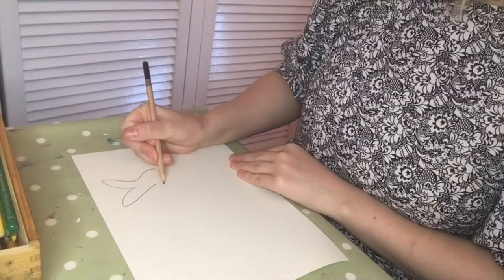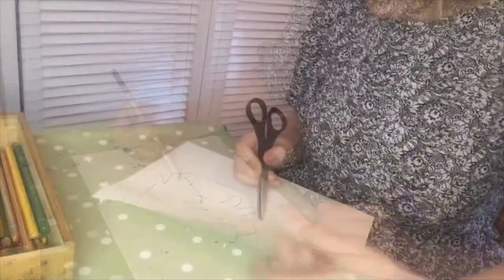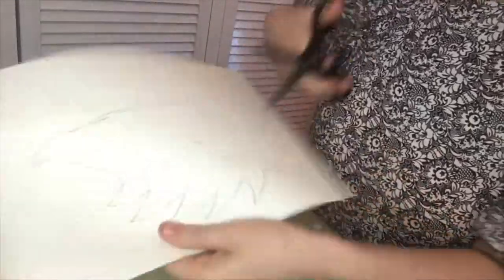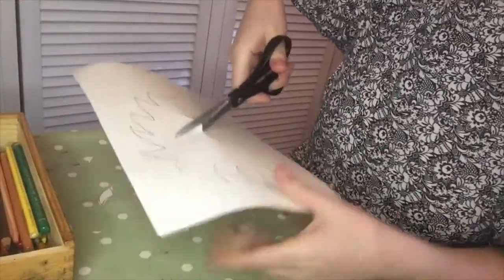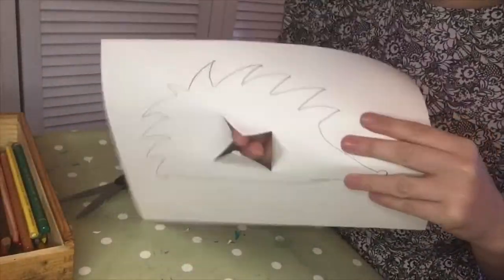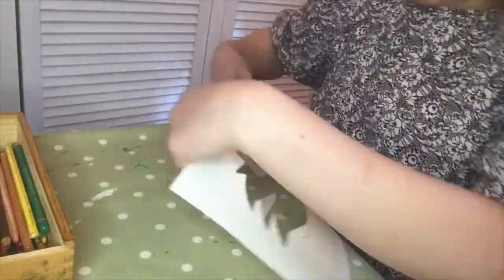I'm not going to shade them in or color them in either, because ultimately I'm going to cut them out and I'm not going to see anything that goes inside. To cut my silhouettes, I'm going to pierce the paper with my scissors. My scissors are going to make a hole through the paper, and I'm going to snip a crisscross with my scissors.